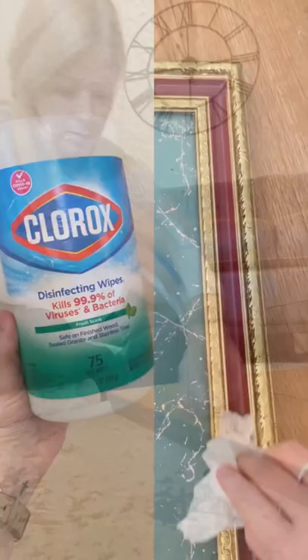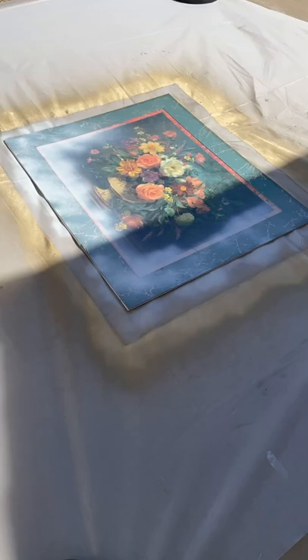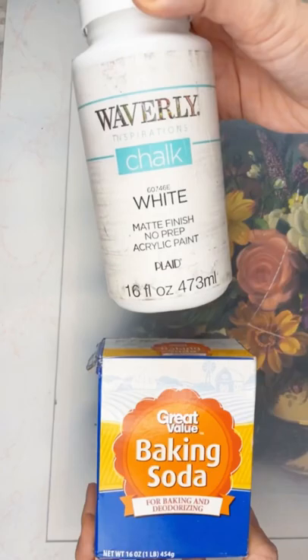Then I spray painted the frame with metallic gold spray paint by Rustoleum. Then I tried to paint the matting with white chalk spray paint and it didn't really work out, so I ended up painting it with chalk paint and baking soda, and that covered it really well.